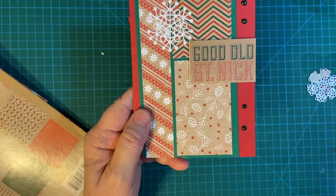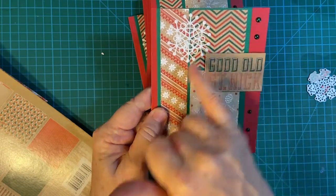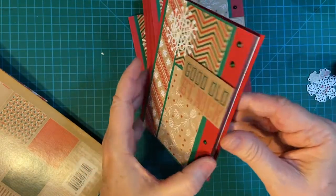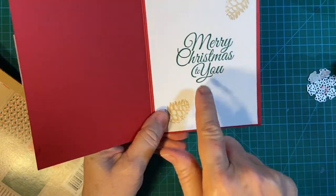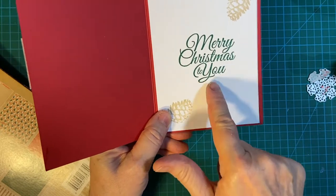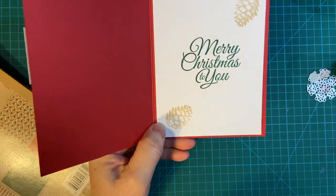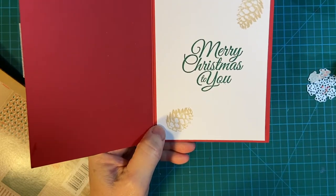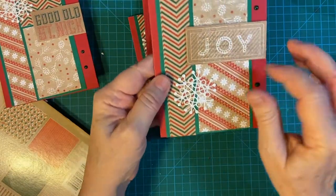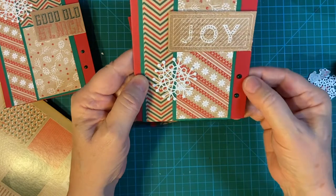The matting is Shaded Spruce from Stampin' Up because I thought it matched pretty well with the colors and paper and the Grotto Green. Inside, this is the latest Holly Jolly Wishes from Stampin' Up, and then this is my little pine cone from Stampin' Up. Joy — my snowflake and the Grotto Green.